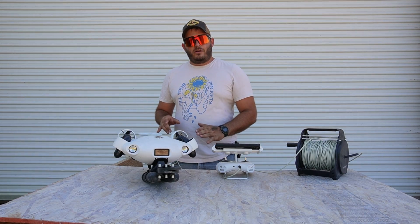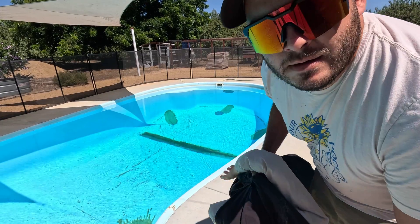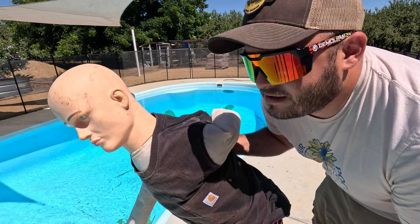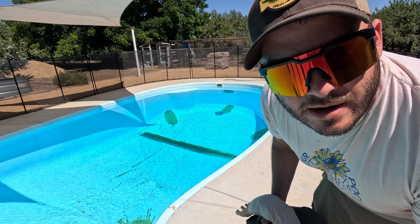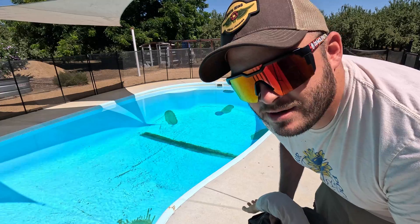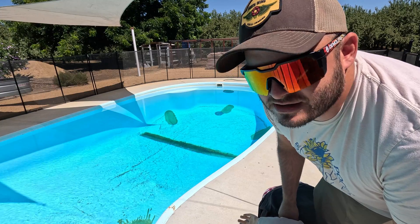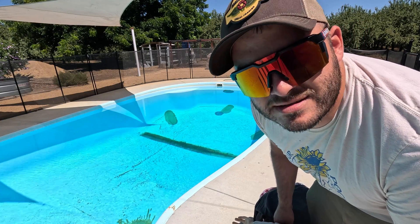Let's get this into the water and I'll show you some cool stuff I've done recently with it. To test out the grabbing manipulator arm of the V Evo ROV, Aladdin here has volunteered to go swimming. He's going to take a dive over there and swim all the way down to the bottom, and then we're going to come rescue him and see how well the arm pulls him up. He obviously isn't the same weight as a human, but between the physics of being underwater and him soaking up a fair amount of water, we should get a pretty good idea.